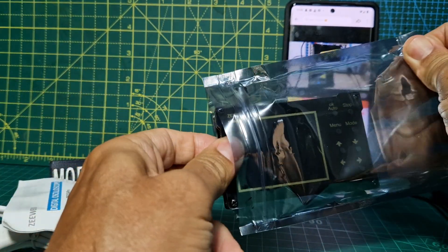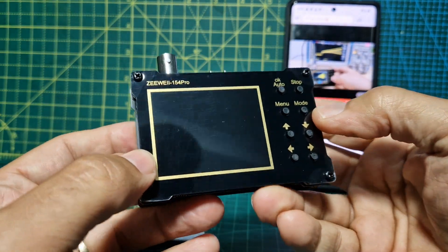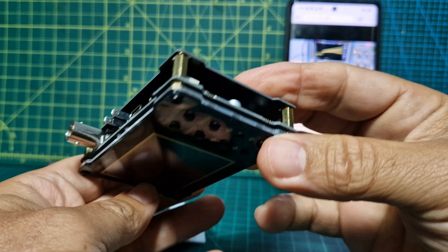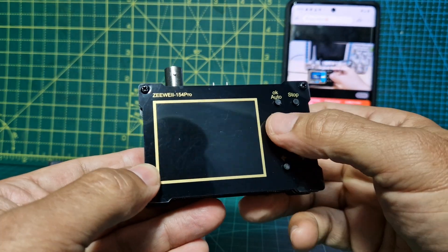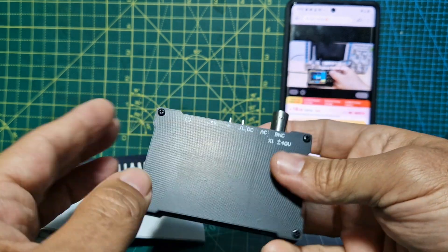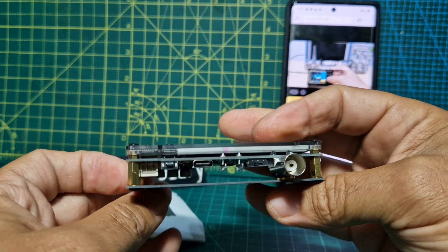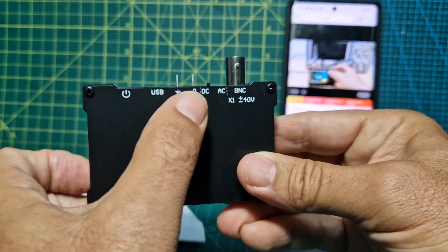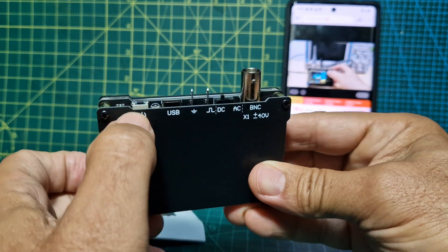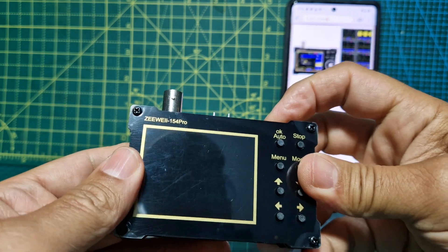I've got a very similar device in the way it looks — I've got an antenna analyzer. I bet you can get them with batteries. There are some up and down, right, left, menu, mode arrows. Power on/off there. It looks like we've got USB-C, DC-AC, power on/off. That's a push button — I'll just push it and see if it comes on.